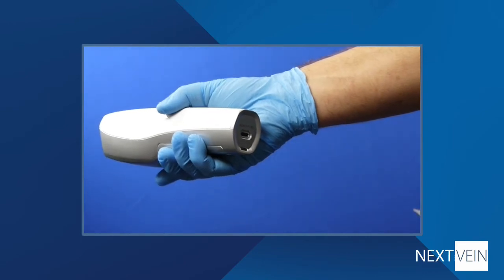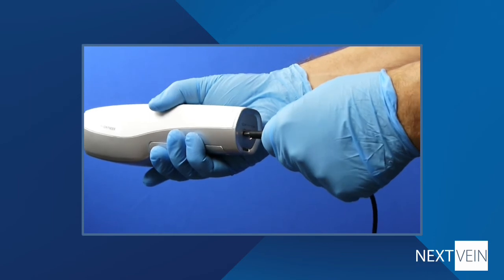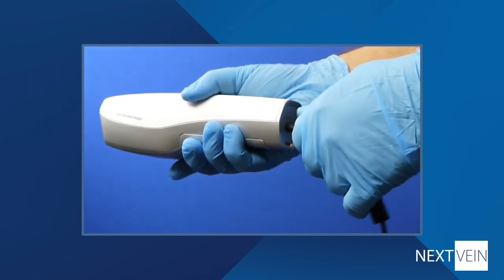When you're not using the device, it's a very good idea to keep it connected to a charger. This has two benefits: most importantly, it will be ready to use when you need it, but it will also help extend the battery lifetime.